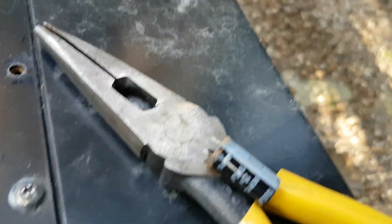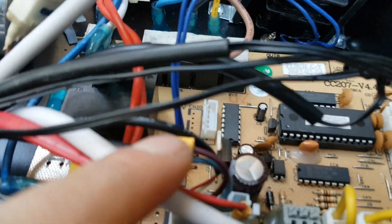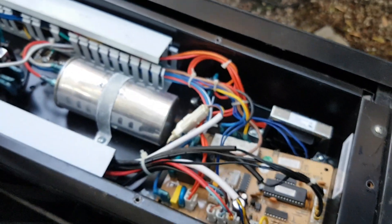Here's that capacitor — you can see it has completely failed, blown right out the bottom. Now I've got the new one in there, just like so. Tried to clean up those contacts a little bit. I'm going to pop this board in and reconnect power to the heater and we'll see what happens.